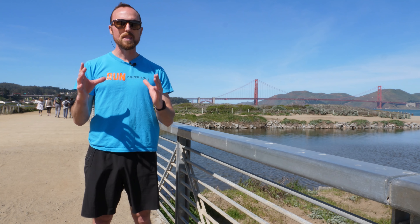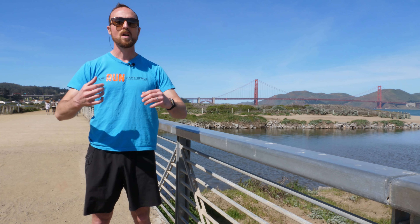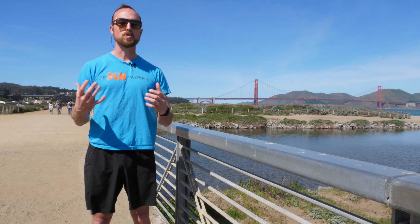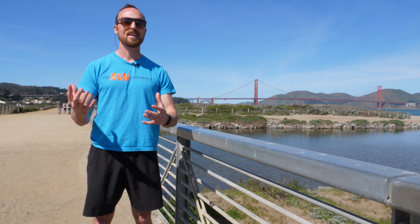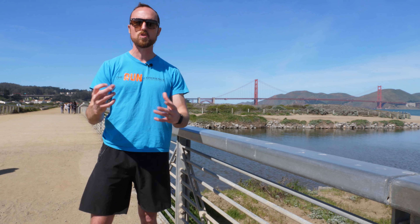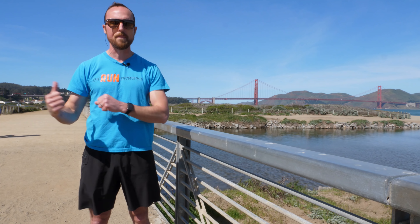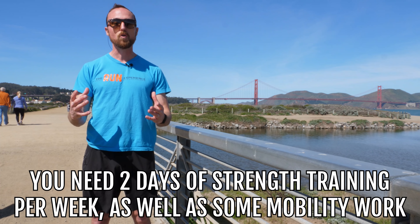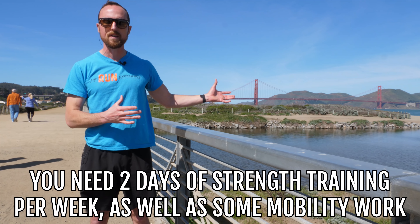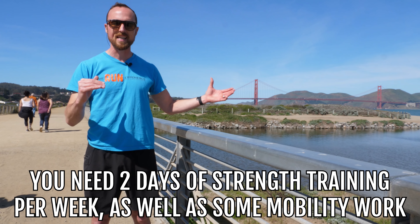Running is not the only thing. We need other aspects of training to make sure our mobility, hips, and shoulders are open. Our ankles, shins, and hips need to be strong and stable so that every time we step, we're not falling apart and heading toward injury. So we need two days a week of strength training, plus a little mobility work, because we're always pushing hard and something is always bound to get tight.